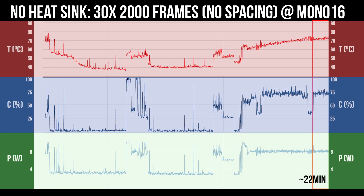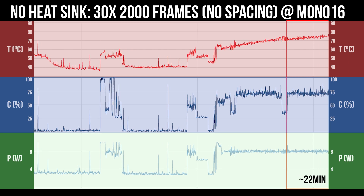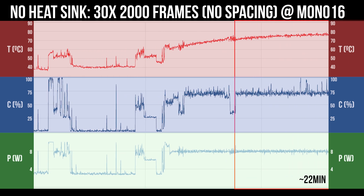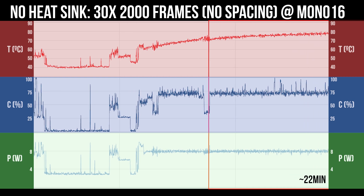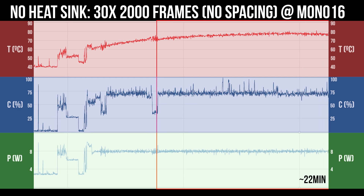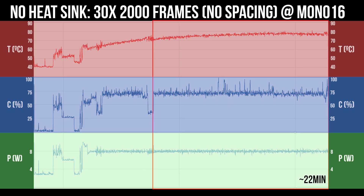I followed that test with another similar test, but this time with 30 captures using 2,000 frames each. You can see we're sitting just under 80 degrees Celsius, which is right at the point where damage can begin to occur with prolonged use. But in all fairness, it is under 80, so it appears the fanless case is doing its job. Hot? Yes. Damaging? No. This last capture was about 22 minutes of testing.